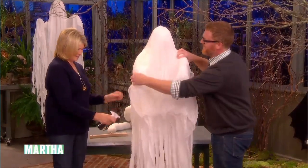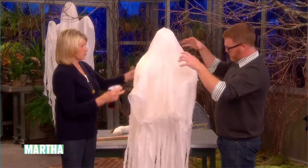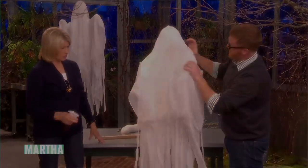We took what was lying around, you know. That is very good. And don't even tie the head or anything — just let it look very scary and ghostly. And you can pose the arms.